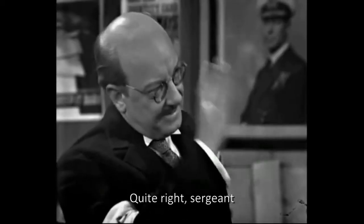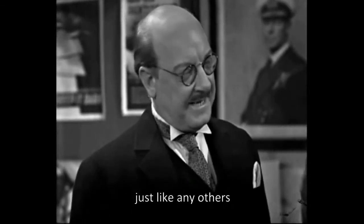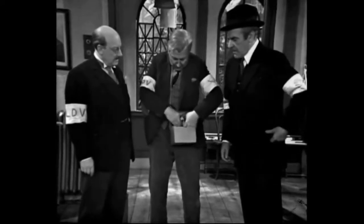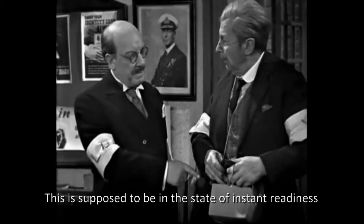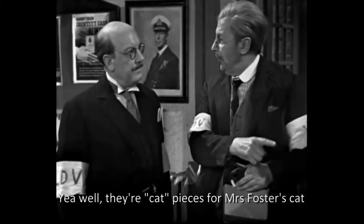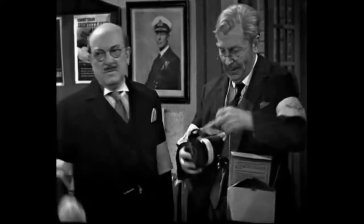Put on your gas mask, Corporal. Service respirator, sir. Quite right, Sergeant. And subject to human frailties and weaknesses, just like any of us. Do you mind holding that, please? Yes, of course, yes. Corporal, this is supposed to be in a state of instant readiness. Well, they're cat pieces for Mrs. Forster's cat, you see. She helps me count the coupons in the evening, so I see her cat right, you see, sir.